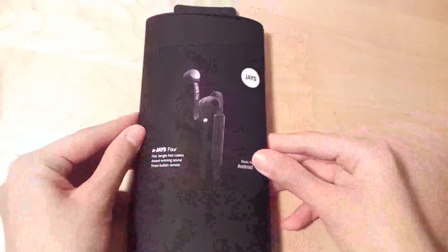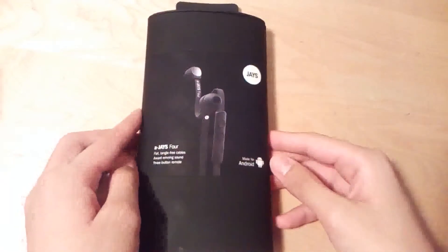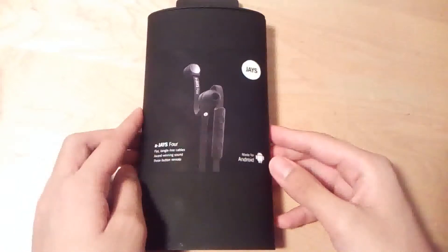Hey folks, here at OSReview. You're watching our video review of the AJ4. These are a pair of noise-isolating in-ear style headphones that sell for roughly $80 online MSRP, but you can find them at a street price of around $40 on Amazon.